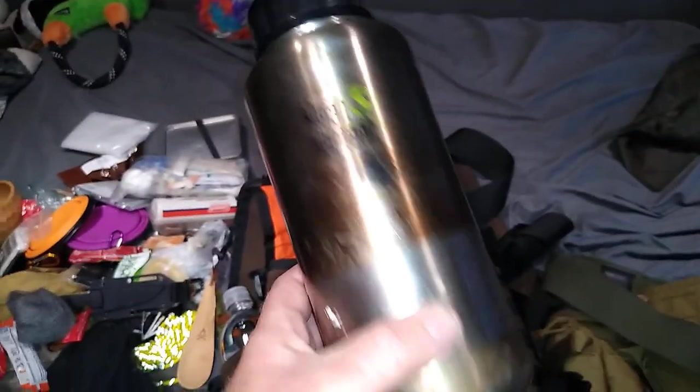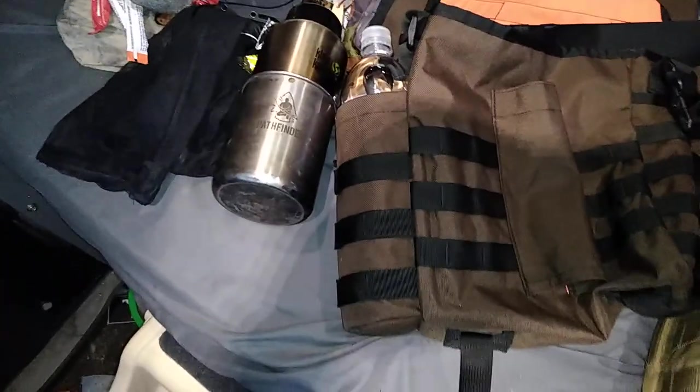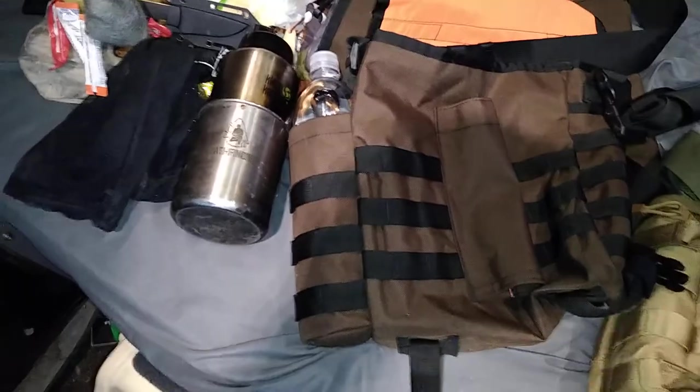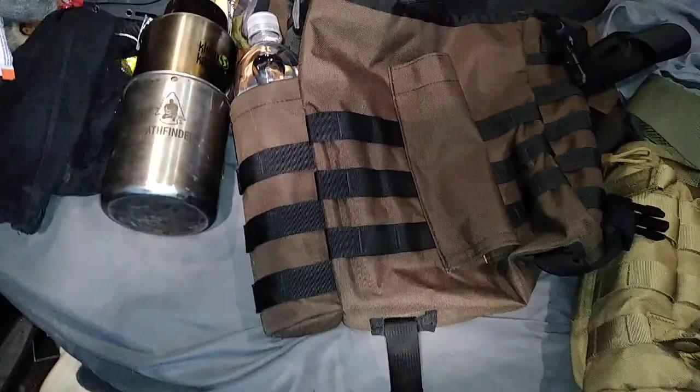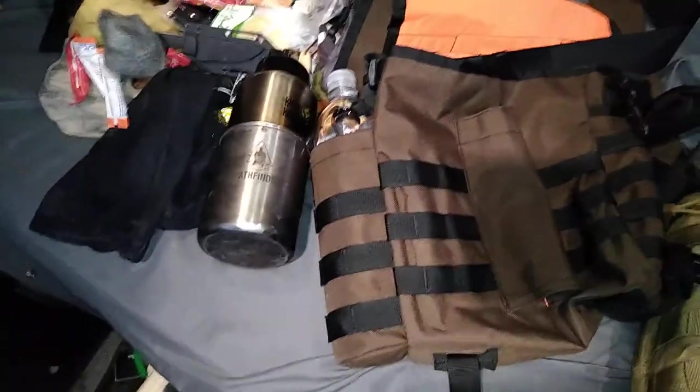I'm also carrying a 40-ounce Klean Canteen wide-mouth — somebody gave me one and I've been using it constantly. It pairs with a Pathfinder cup that holds up to 25 ounces or 700 milliliters. Instead of a lid I just use a piece of aluminum foil — I don't need anything fancy. I'm just an Alaskan; we keep it simple.